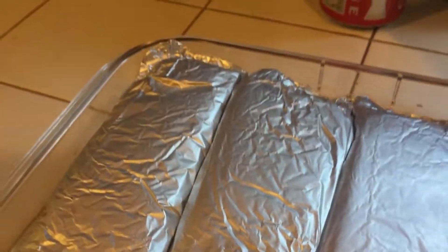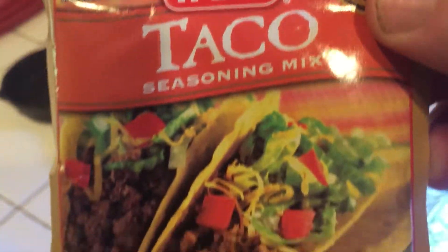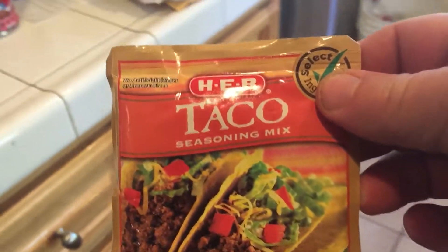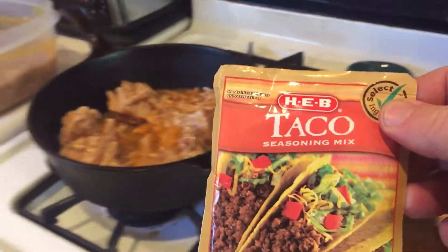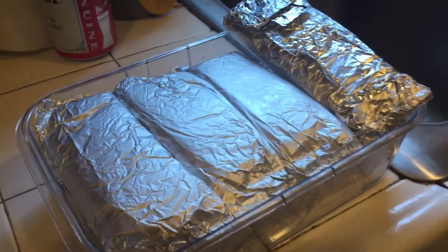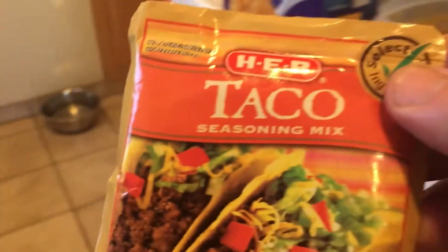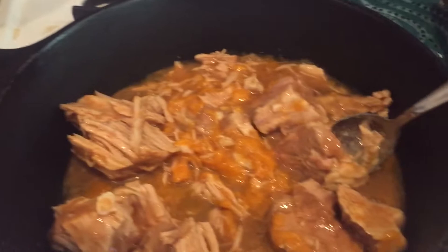This is what I used — taco seasoning from my brother Scoggett in Tornado Alley, Texas. I'm going to use this on my burritos — beef, bean, and cheese — and on my pork carnitas.